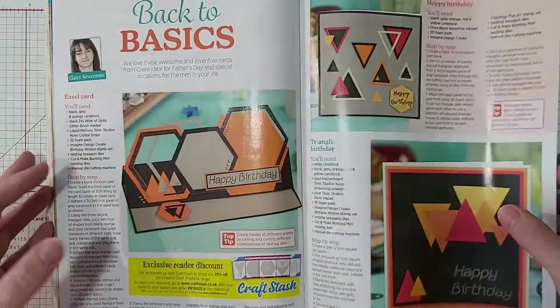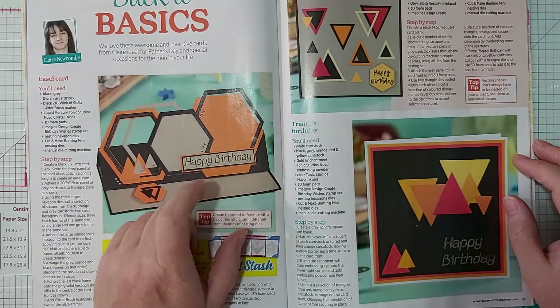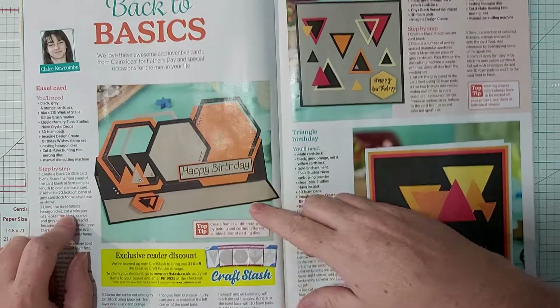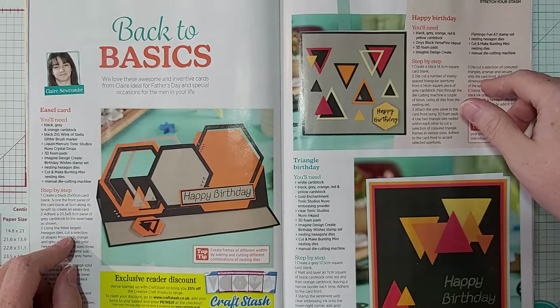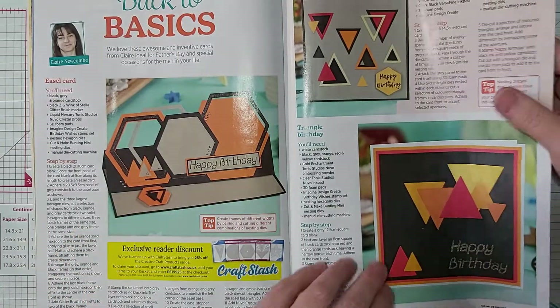I liked this section — it's called Going Back to Basics and it covers geometric patterns. I like it mostly because it would be really good for masculine cards. I think they look great, especially this one — I love it.